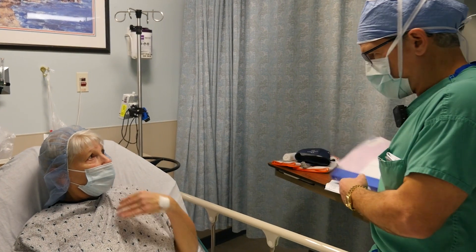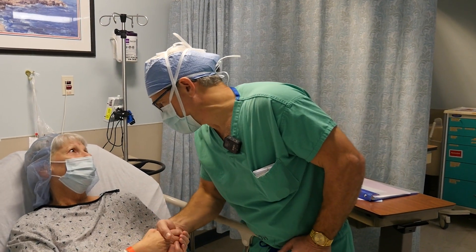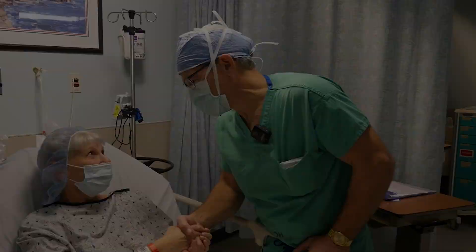And your family's out in the waiting area — your husband's out. You're fine, okay? We'll get you through this.